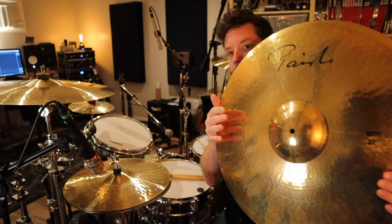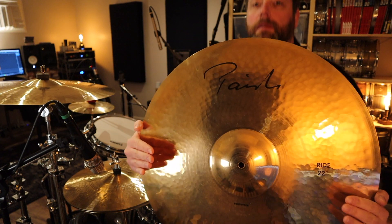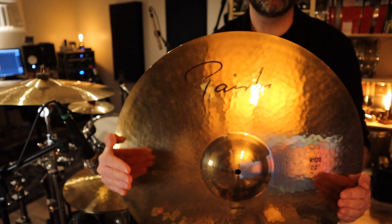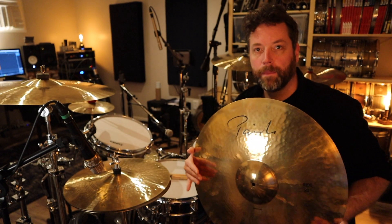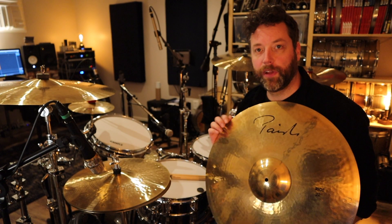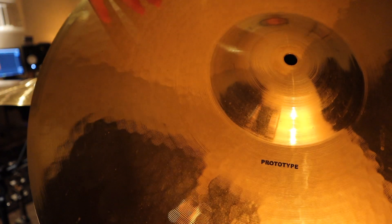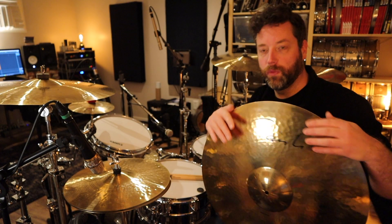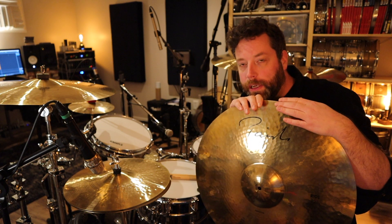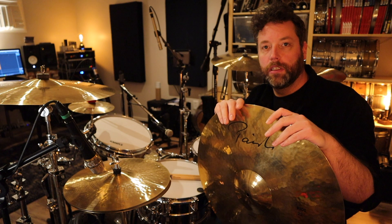I'm going to show you what this is, because this is a Paiste. Trying to get the whole thing in there. Anyway, let's focus. This is a Paiste Signature Reflector 22-inch. It's a 22-inch prototype ride. It doesn't actually say Reflector underneath here, which it will with the production models, but it is a Signature Reflector.